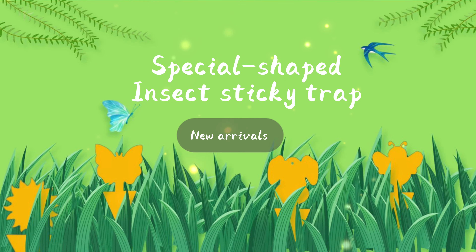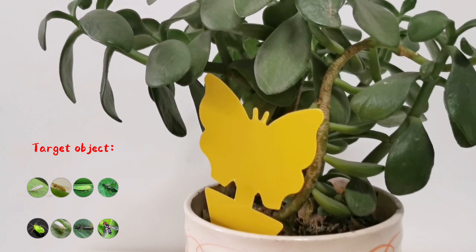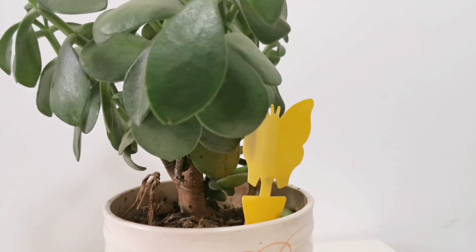Bright color attracts flying insects, and high-quality glue keeps them from escaping. Specially designed for flying plant pests, great for outdoor or indoor plants, especially potted plants.